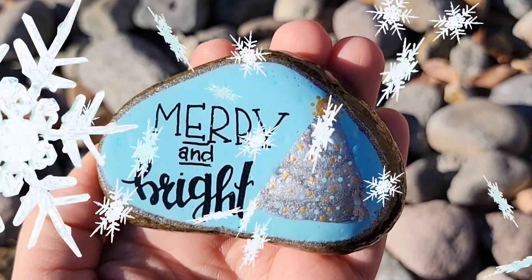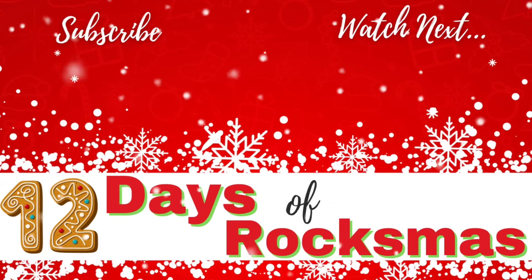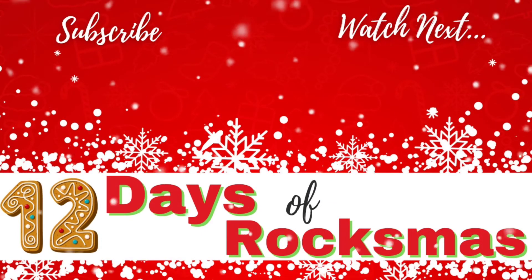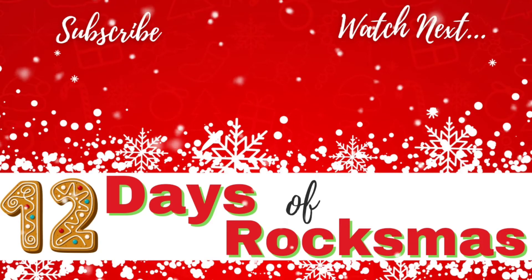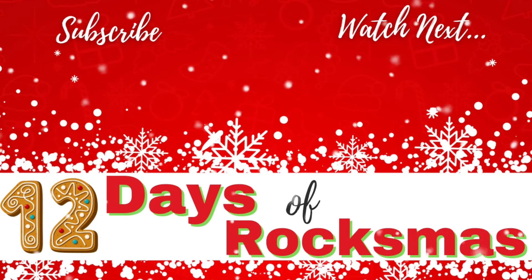Hit that like button if you enjoyed this video. Don't forget to subscribe so you don't miss future uploads. And click right here to watch the last day of Rocksmiths. Thank you so much for stopping by to watch, and I'll see you next time. Take care.